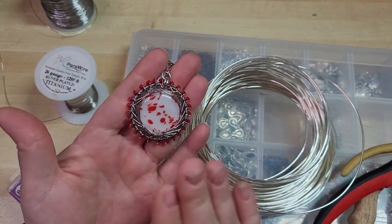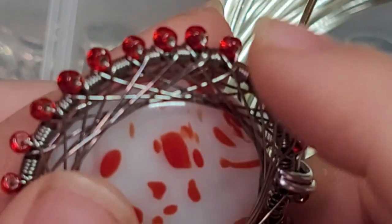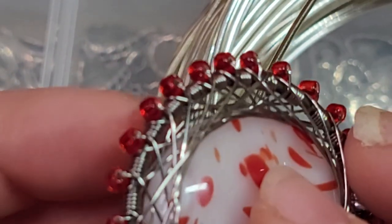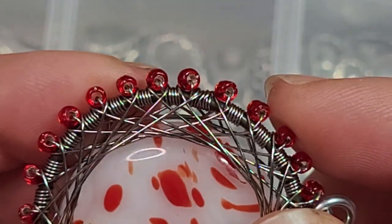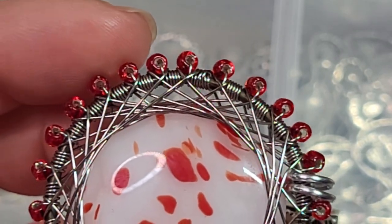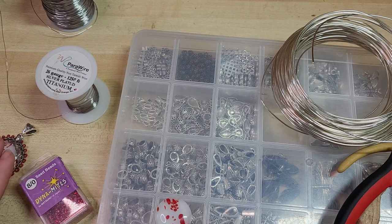I like seed beads for this because if you zoom in you can see that the beads are more of a tube shape than an actual proper round bead, and that sits really nice and snug right up against the edge of our wire. It holds onto everything really well. I'm not sure that translates perfectly to round beads, which is why I've chosen seed beads here — but experiment and let me know how it goes.